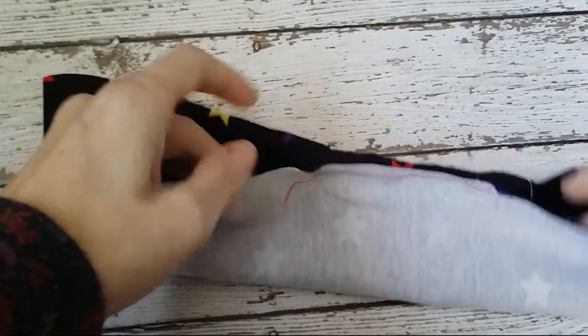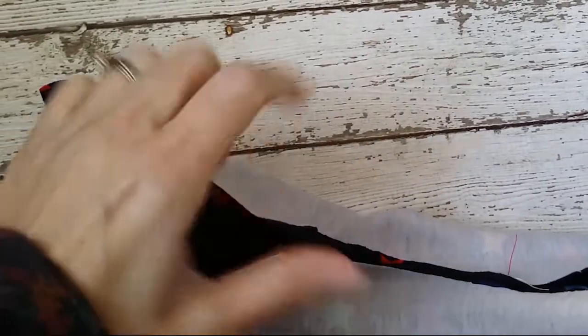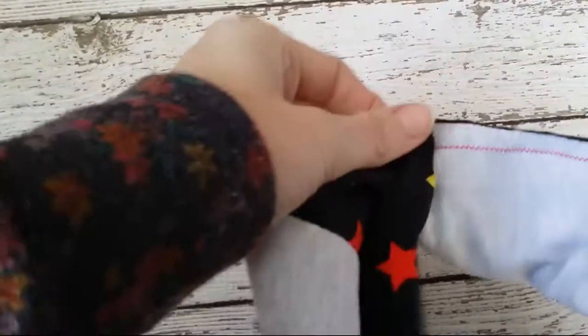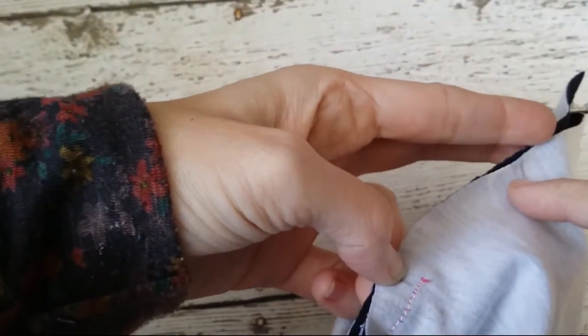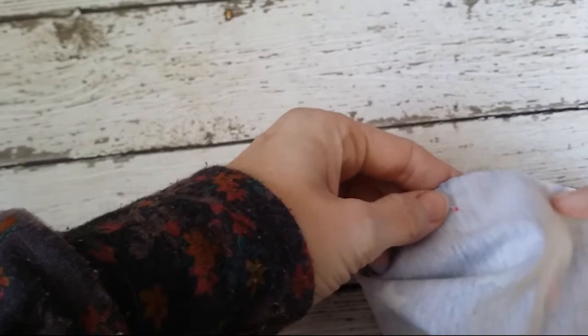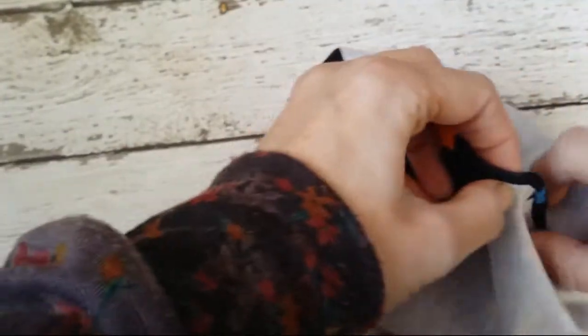So now you can see that's sewn. Now, what we're going to do is you're going to do left side to left side, right side to right side. Don't ask me which one is my left and my right, because, believe it or not, I still have to go like this with my hands to figure out my lefts and rights. 34 years old and I still don't know my left and right properly. And you're going to bring these together and sew from exactly that line down to that line.